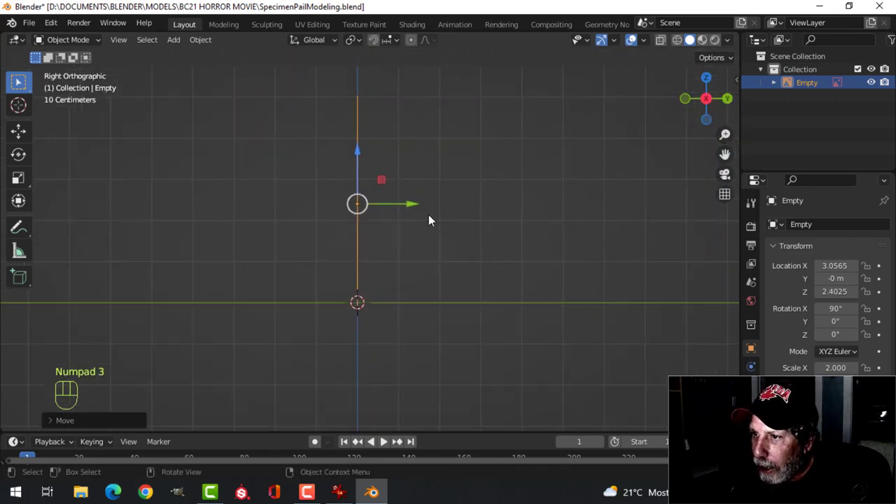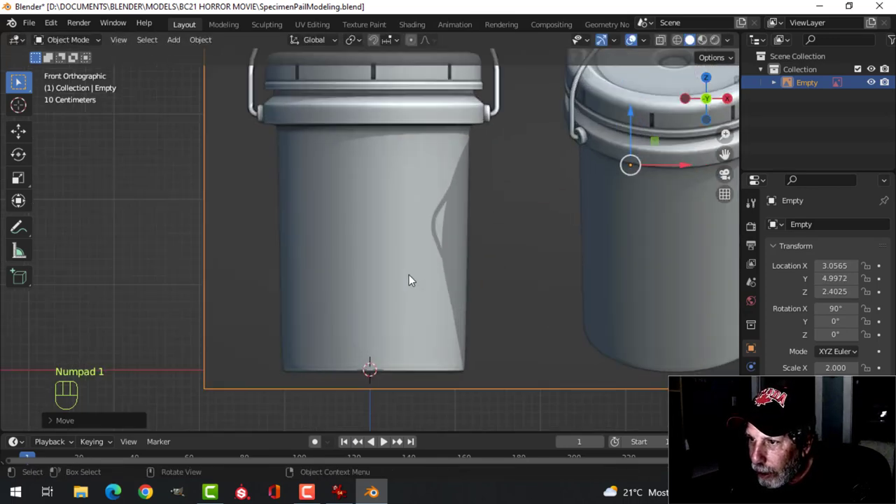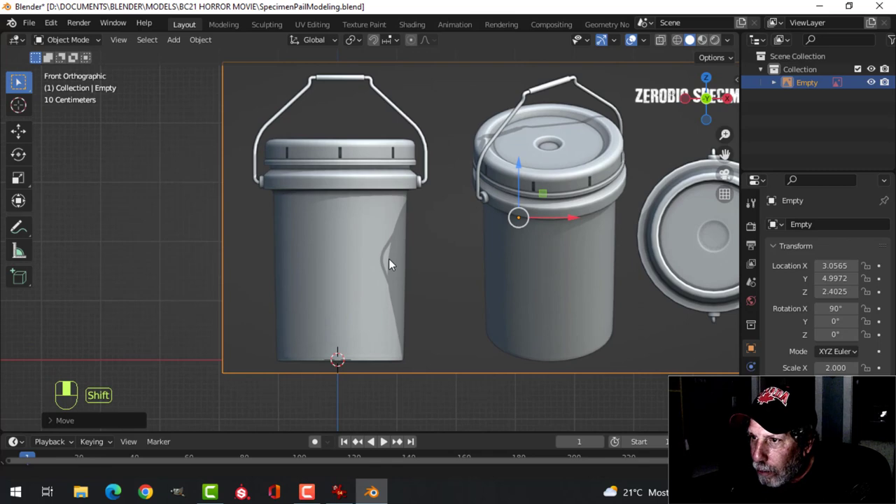I'm going to press 3 to look from the side and pull it back a ways. Press 1 to look from the front again. All right, so here we go — we are ready to model.